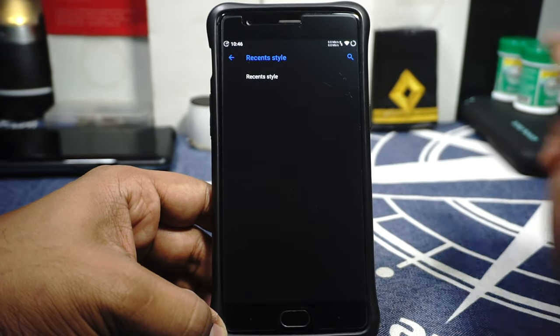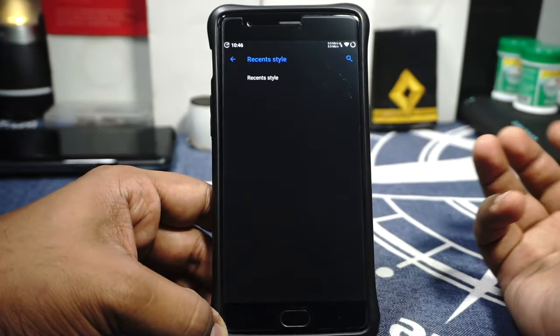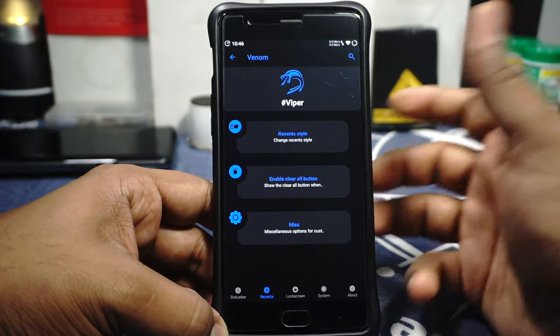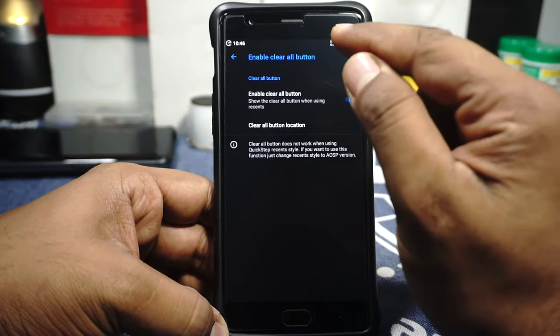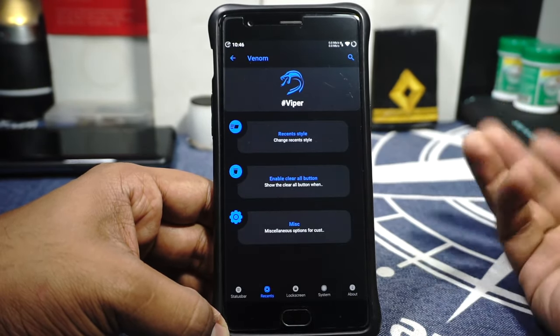In the Recent option, you can customize the recents style — you can choose between the Quick Step style with gestures or the AOSP panel style. If you select the AOSP style, you have options to enable the clear-all button and also the memory bar.